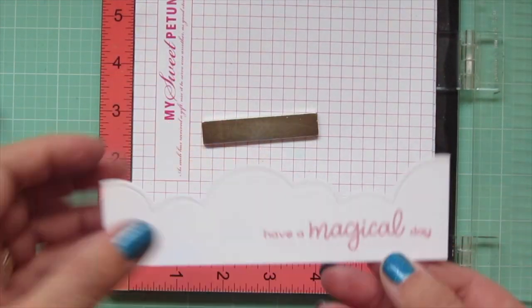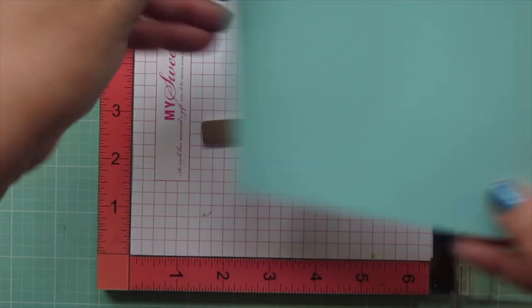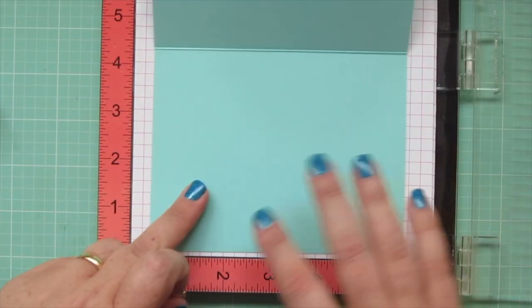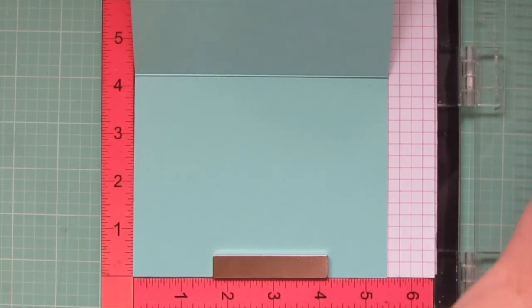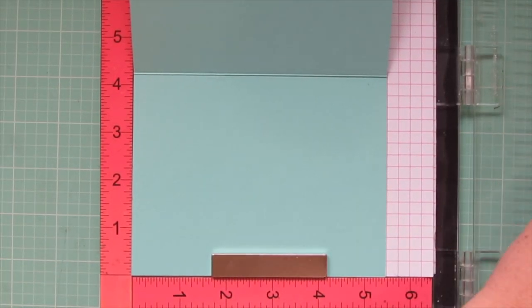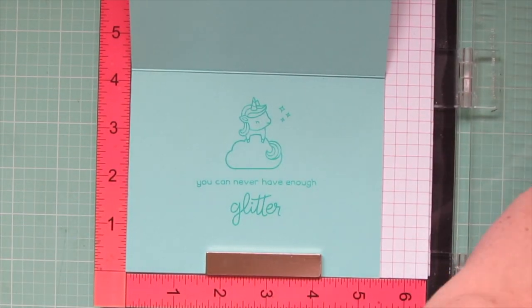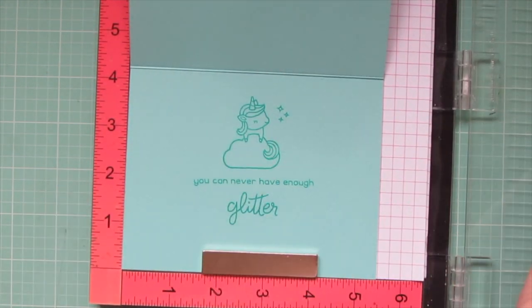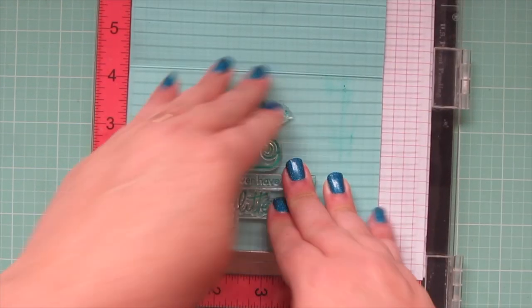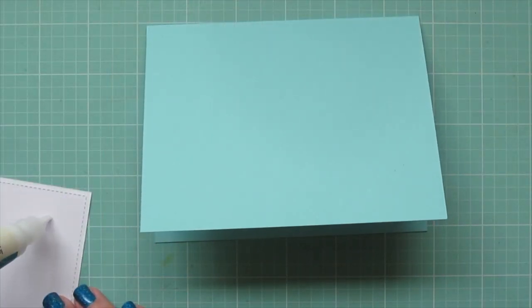Then I will pop my card base in my Misti as well. I'm going to use Lawn Fawn's Mermaid cardstock and stamp in Merman ink. I'll use another one of the unicorns from Unicorn Picnic — the one that's hiding behind the cloud. I added some sparkle marks and the sentiment that says 'you can never have enough glitter.' I stamped that down a couple of times to get a nice bold impression, especially since they were new stamps.